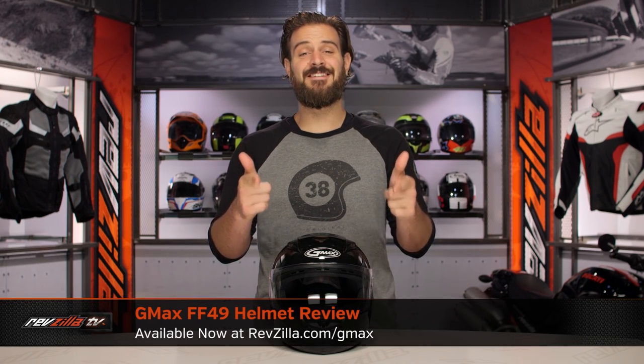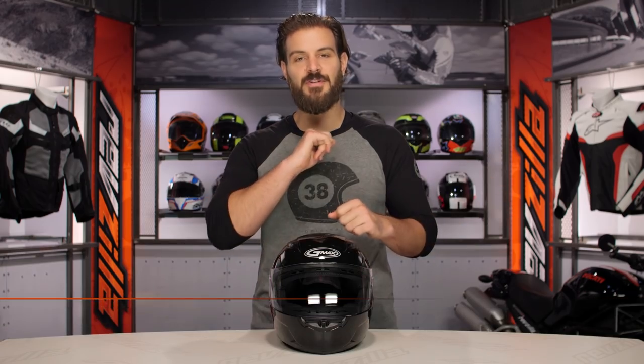Spurgeon here with RevZilla, and today we are taking a look at the detailed breakdown for the GMAX FF49 helmet available at RevZilla.com.